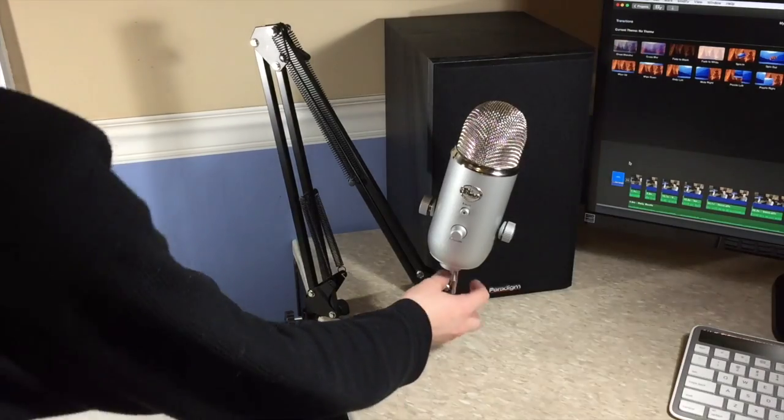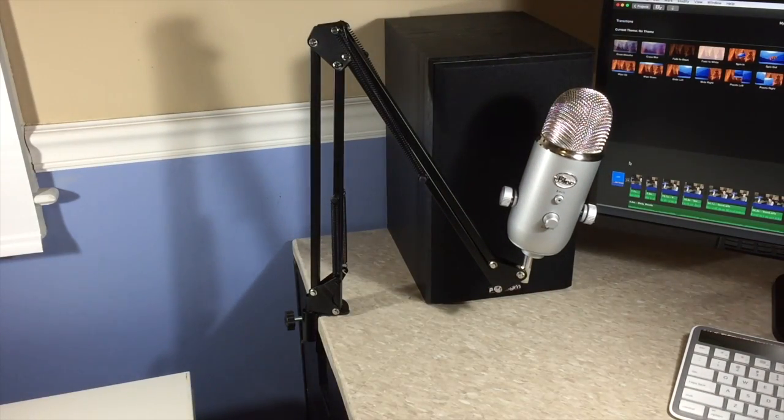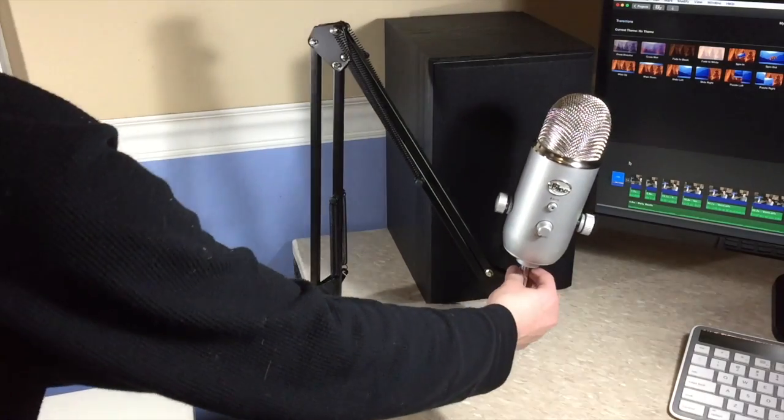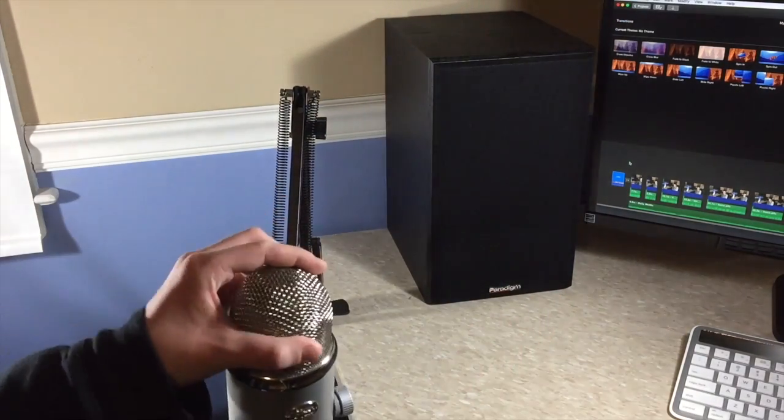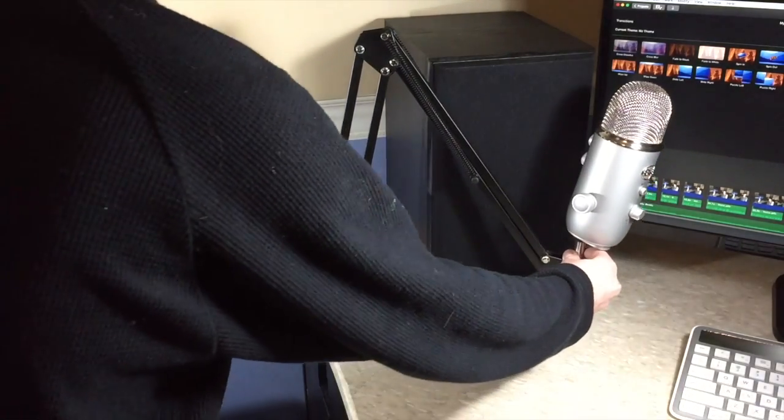Why am I not throwing this away? Because I actually use it — it is on my desk and it is actually perfect for me. I have it there for when I'm on Skype calls or doing voiceovers, and then whenever I need to record a video like this I just swing it around and it's in perfect position, not right on the desk but in a better position to catch my voice.